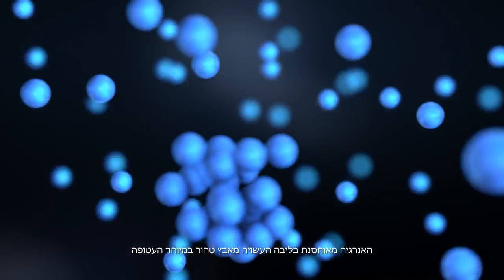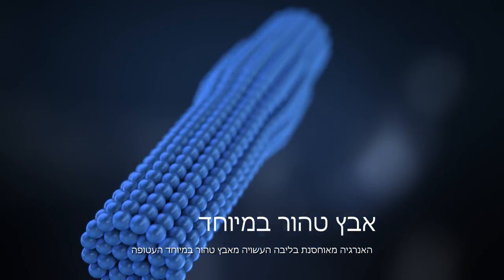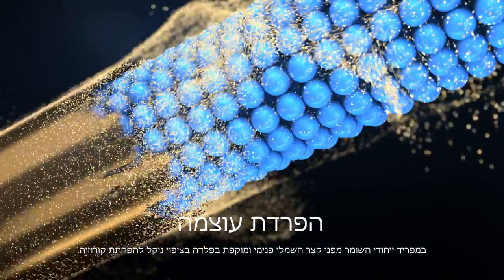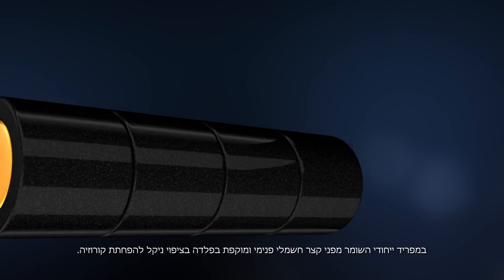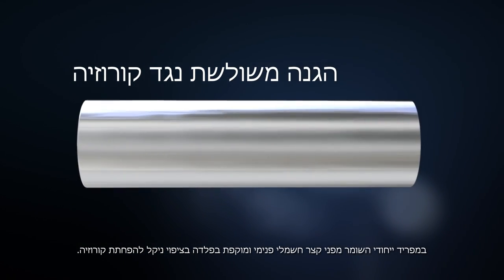Energy is stored in a core made of highly purified zinc, which is enclosed by a unique separator that guards against internal shorting and surrounded by nickel-plated steel to reduce corrosion.